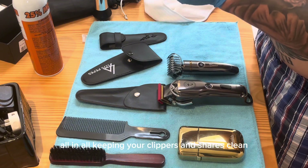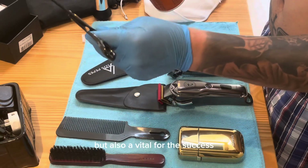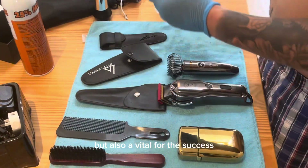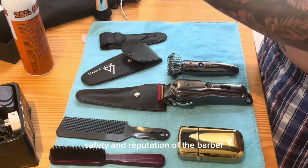All in all, keeping your clippers and shears clean is not just a matter of hygiene, but also vital for the success, safety, and reputation of the barber.